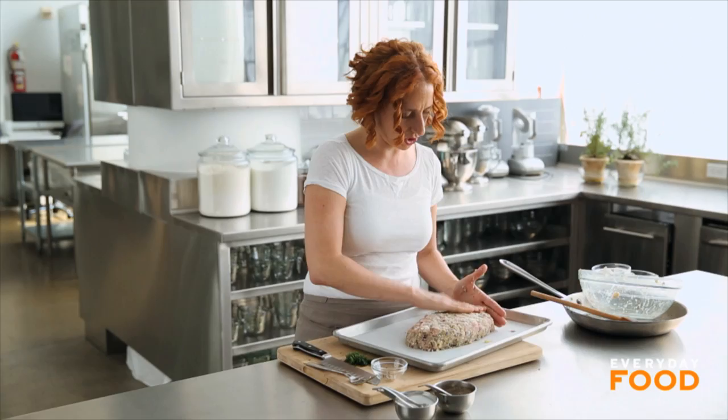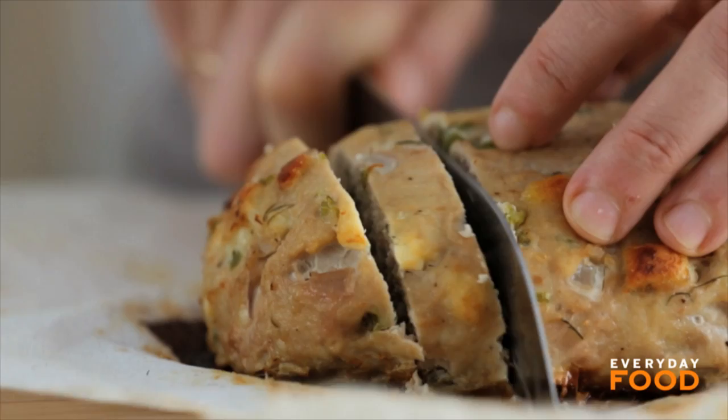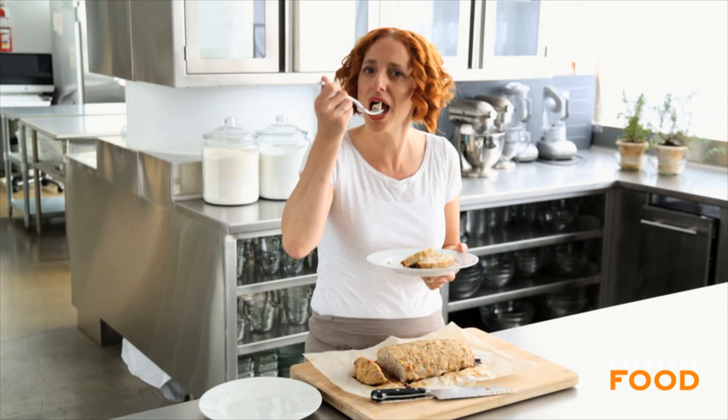When your meatloaf is cooked, let it sit for about ten minutes. That helps the juices redistribute throughout and makes it easier to slice. You're going to love it — it slices nicely. You're going to want to serve this with a nice fresh salad. Try this lighter, springy version of meatloaf and let me know what you think. Are you going to put it into your regular rotation? I want to know.